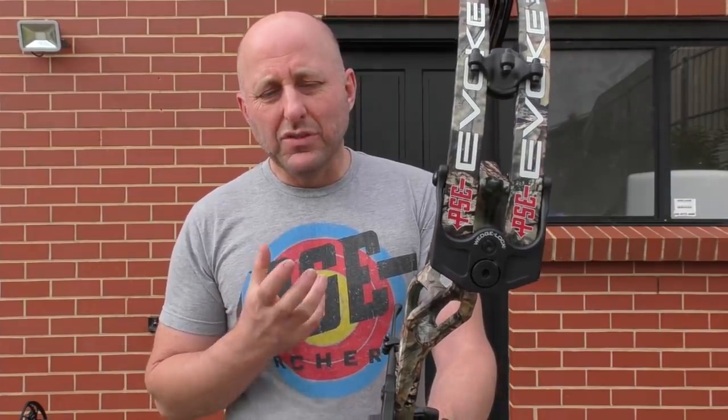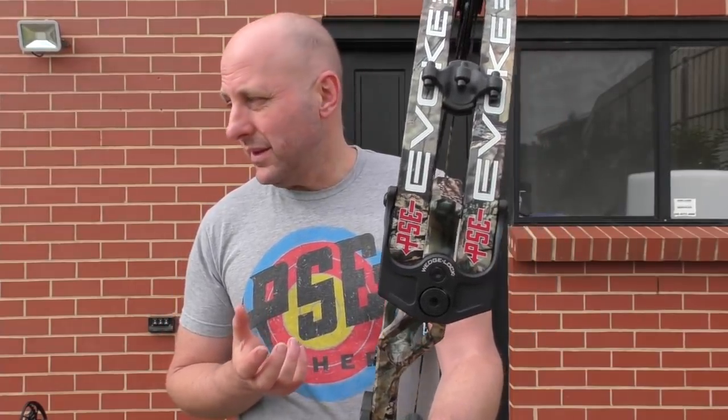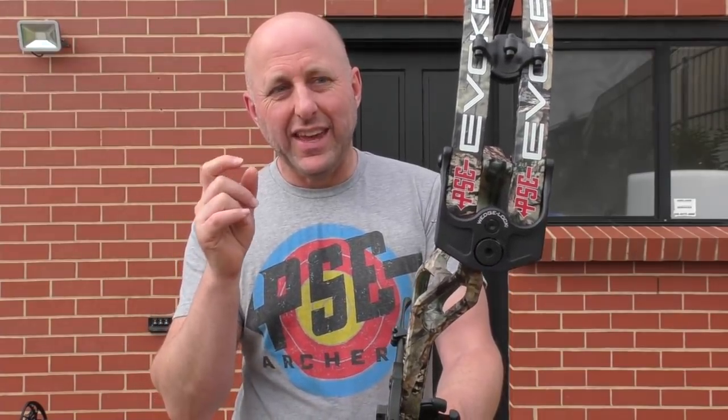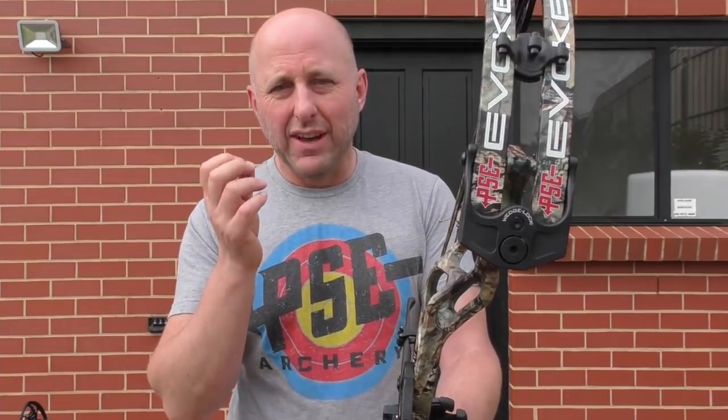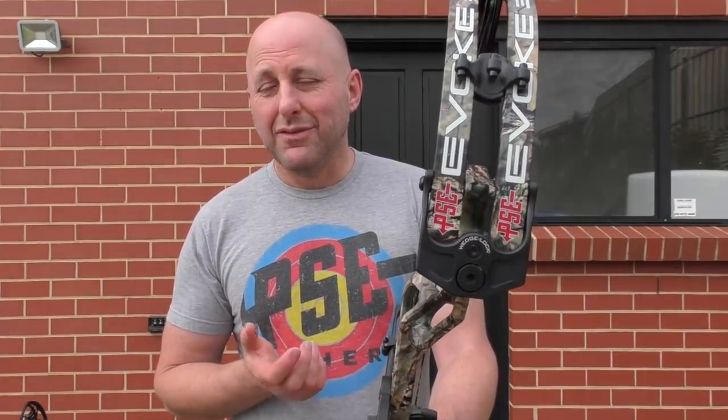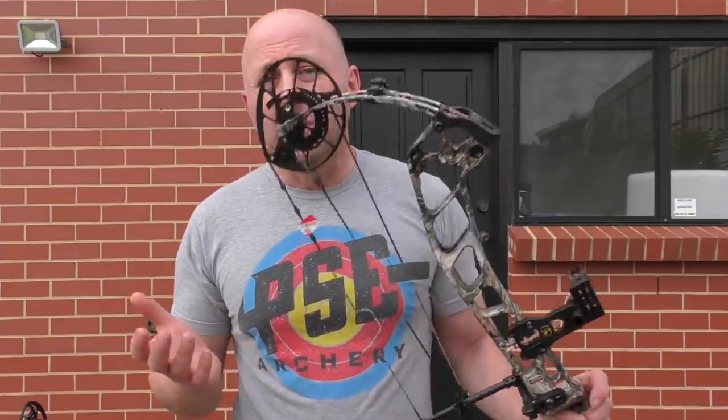The things that make PSE good: obviously customer service is excellent — no one's even close — and the warranty is excellent. But what's really good is how easy this bow is to work on. I worked on a Prime the other day and to twist the strings and cables to tune the timing was a nightmare — we spent almost three hours on it. The PSE is very, very easy to work on and not as temperamental to adjustments.